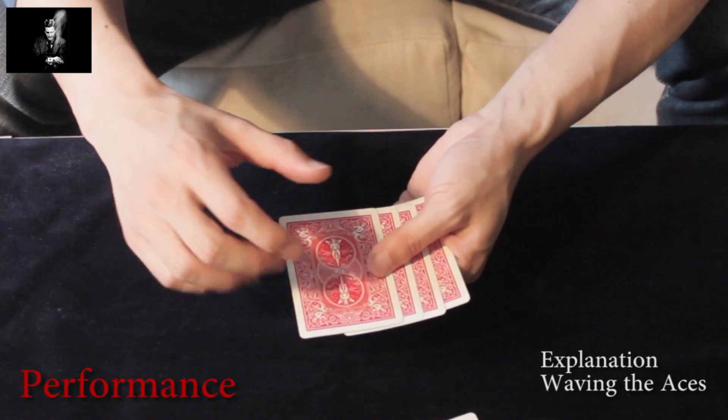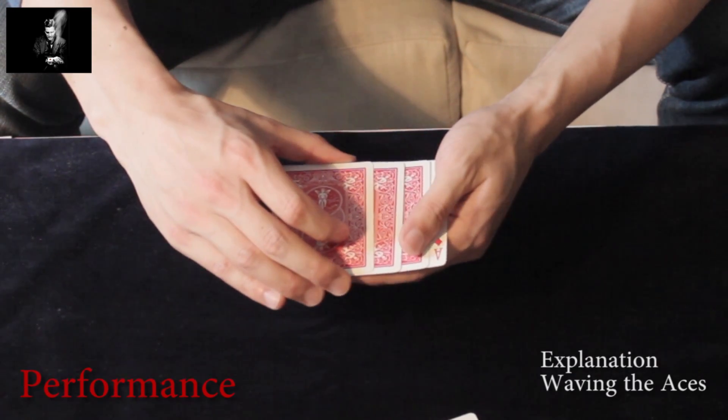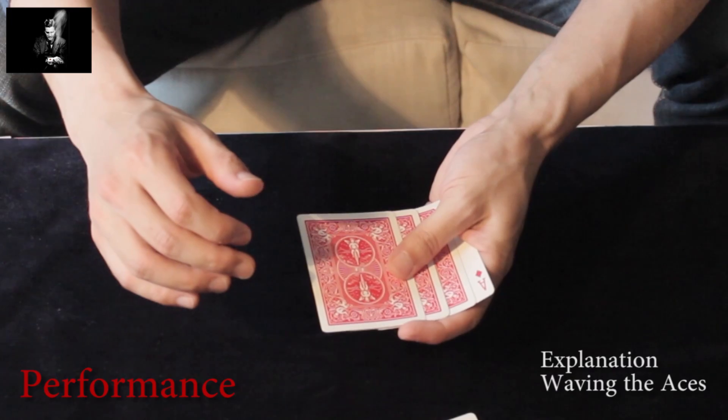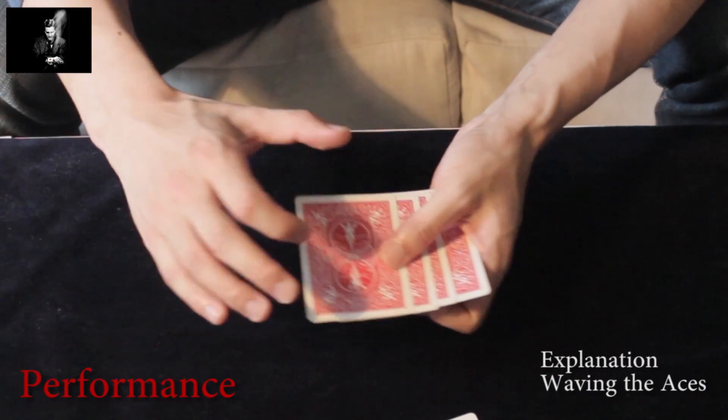From the top it looks like this. One more time: you are in this position, you are waving, and as you are waving you are sliding the cards to the left.